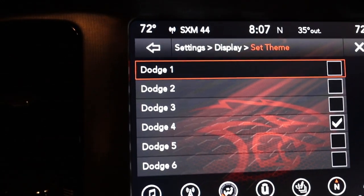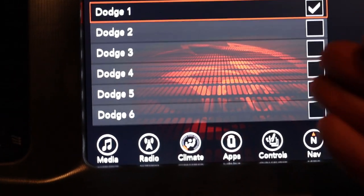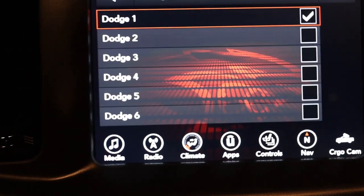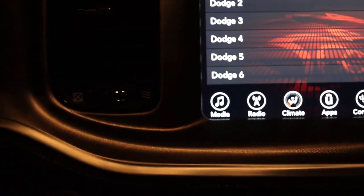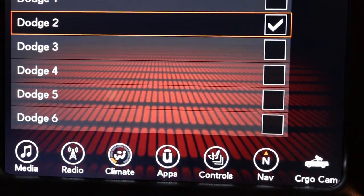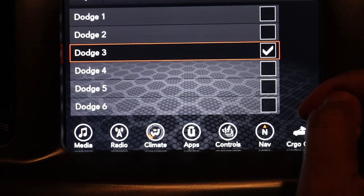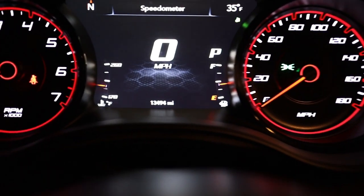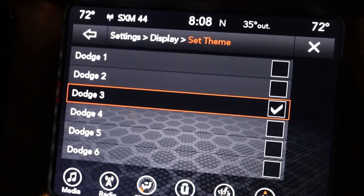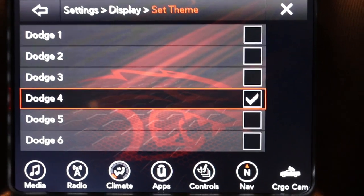You have six different options. Number one looks like a Hellcat with some grid lines on top — I don't really care for that one. Number two is just a bunch of little grid lines and a little design — I don't really care for that either. Number three is more of a honeycomb type design; I actually like this and it's what I have on my center cluster. I wanted to switch it up a bit and put a different one on the uconnect background.